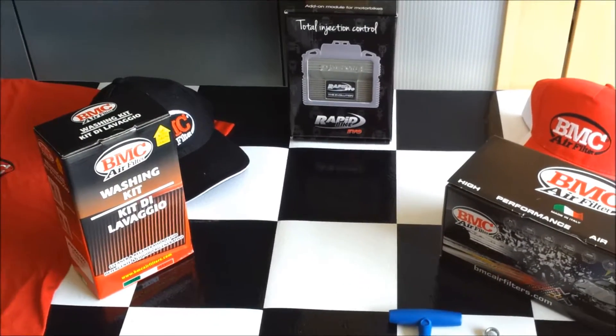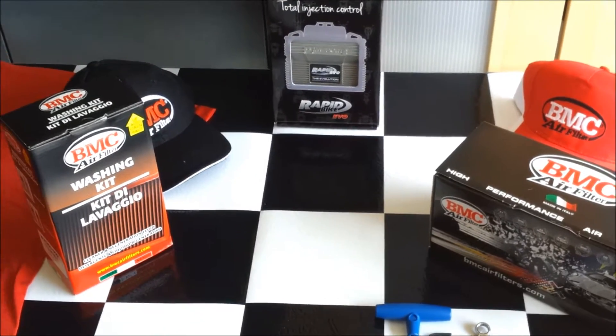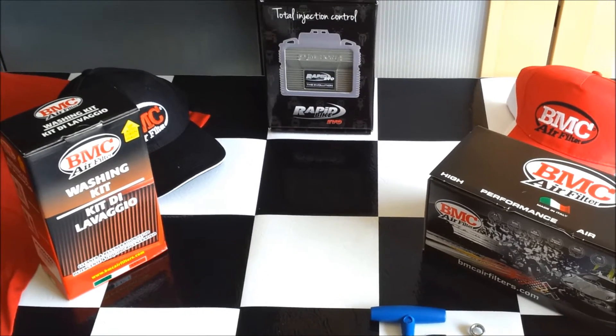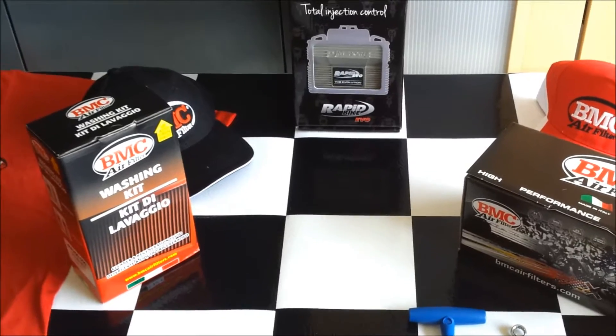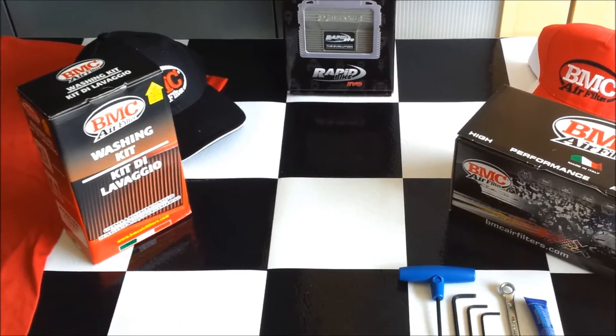Hello friends, today I'm working on the installation of the BMC air filter on the 2013 project Dialva bike. I've got stuff laid out. I went on the Dialva forum and a guy named Ace posted up some really good directions — I'll leave a link to that in the bottom of the video.